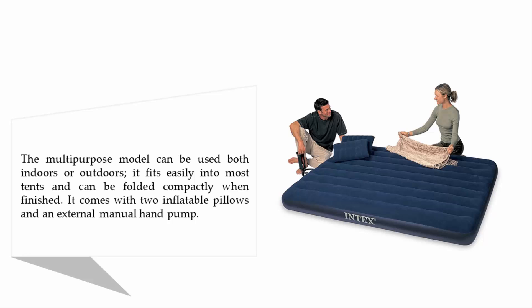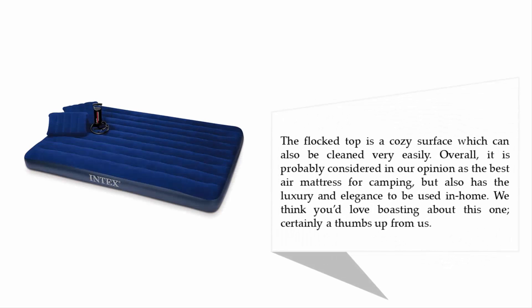This multi-purpose model can be used both indoors or outdoors. It fits easily into most tents and can be folded compactly when finished. It comes with two inflatable pillows and an external manual hand pump. The flock top is a cozy surface which can also be cleaned very easily. Overall, it is probably considered in our opinion as the best air mattress for camping, but also has the luxury and elegance to be used in the home.